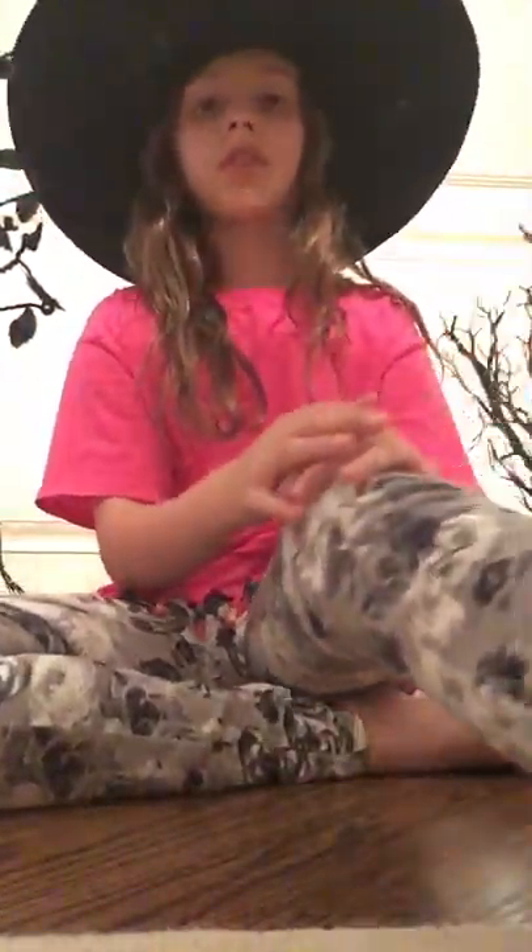Hey guys, it's Best Two Friends Adventures and today it's me, Eliza. It's so close to Halloween and I still haven't made this DIY Halloween craft I've been dying to make. I've been super busy lately, so thank you guys if you're still viewing us.